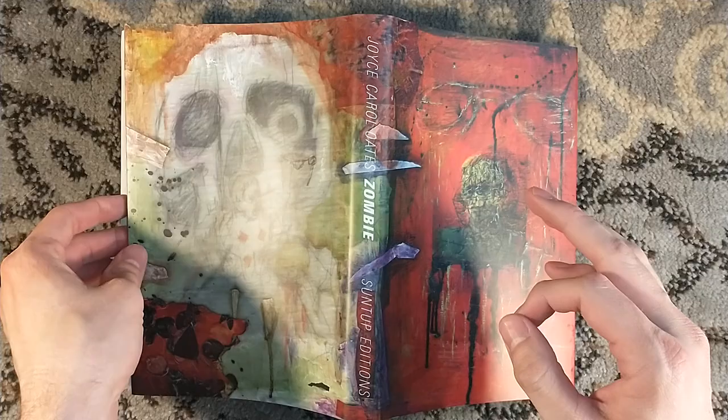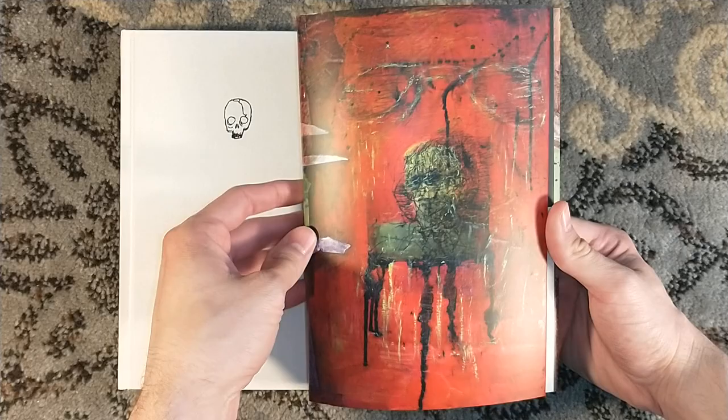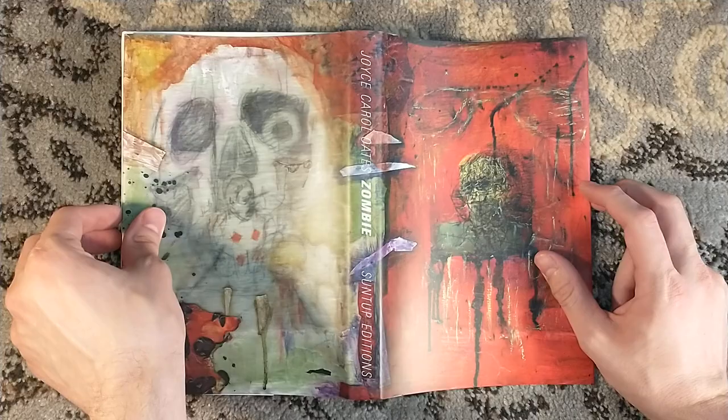Zombie, despite the title, is not a book about zombies. This is a book about a serial killer — a fictional one, although he is very much inspired by Jeffrey Dahmer. There are even some Jeffrey Dahmer-style glasses that he shares in common with Quentin P., the narrator and protagonist of Zombie. And the zombie in the title is his end game — it's his goal.